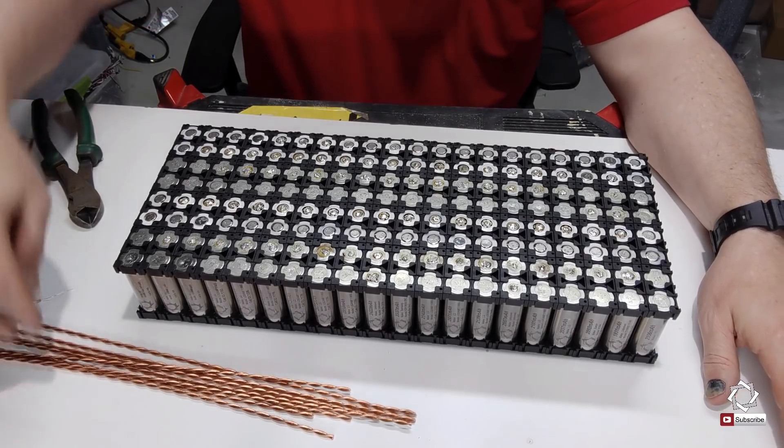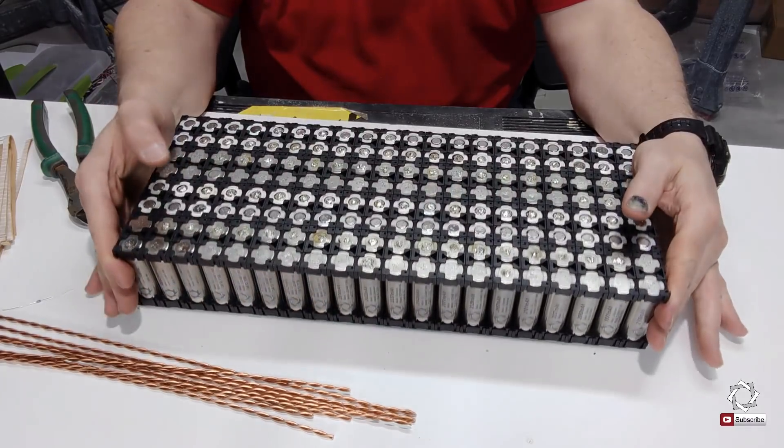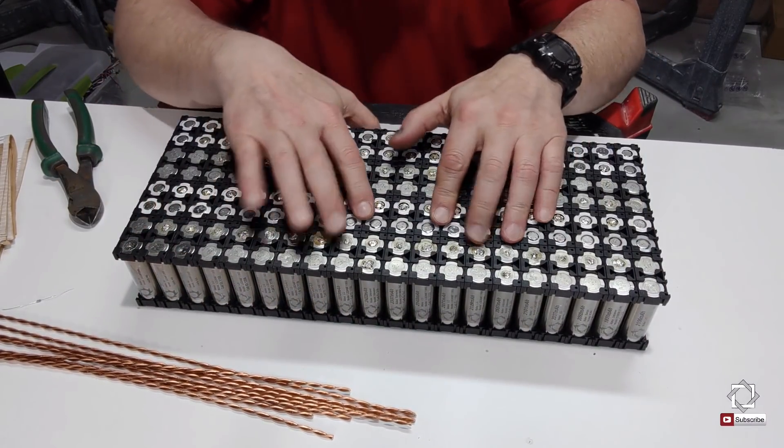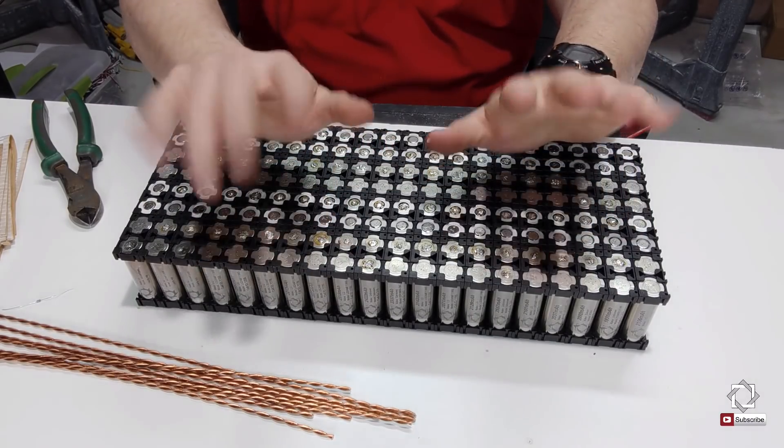And just for the fun of it, I'm going to play a little bit of my re-skinning video for all of these cells at the very end, so you can watch me re-skin them.